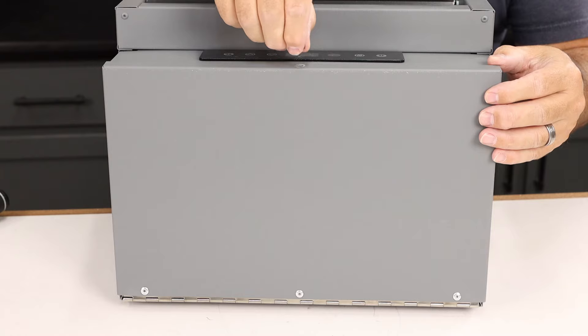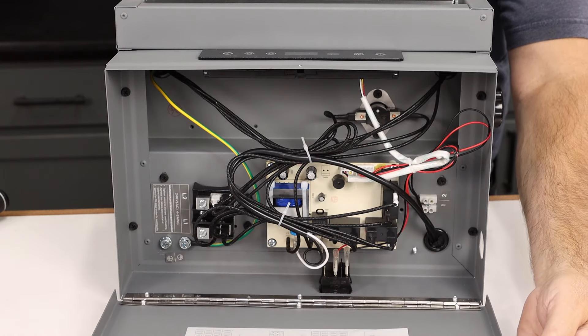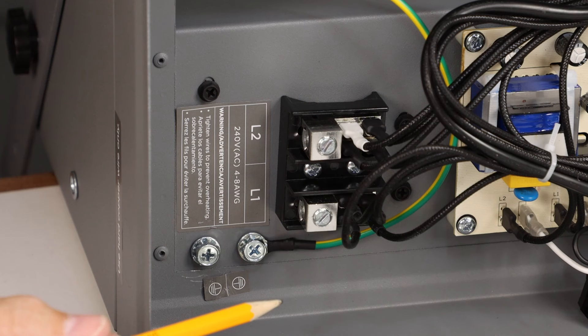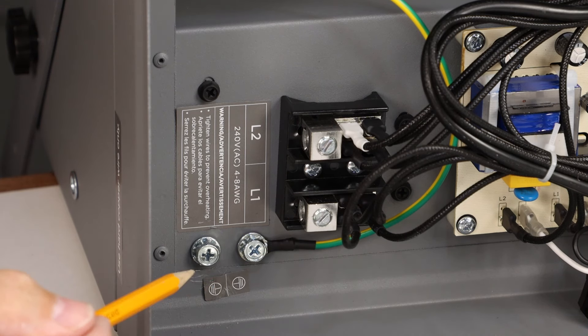Access the electrical connections by removing a single screw and opening up the hinged panel on the bottom of the heater. Like most 220-volt heaters, installation is simple — there are two hot wires and a grounding screw — but it is recommended to have this installed by a licensed electrician.